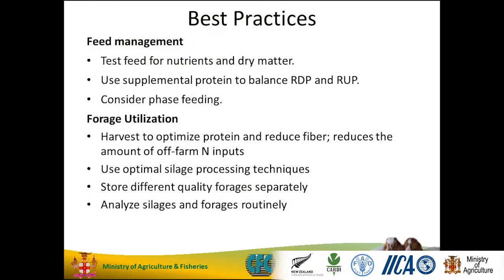Use optimal silage processing techniques. Store different quality forages separately — I won't cut high-quality forage and mix it with low-quality forage unless I'm deliberately trying to balance my ration and know what I'm doing. We'll store them separately. And analyze your silages and forages routinely — important — to know what you're giving your animals.